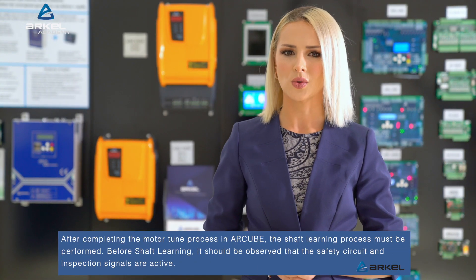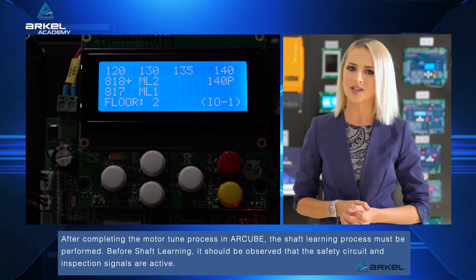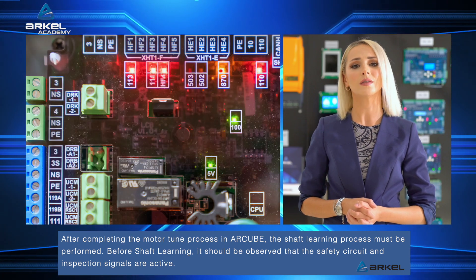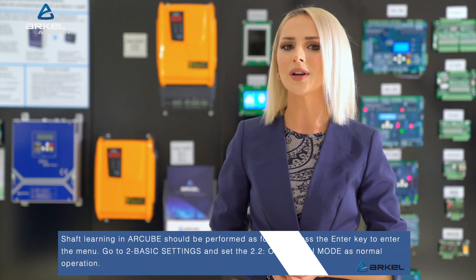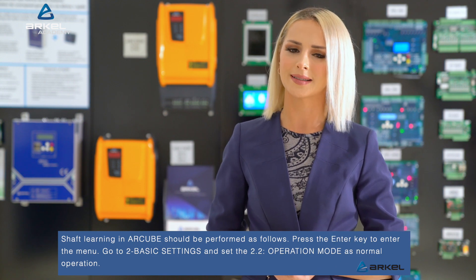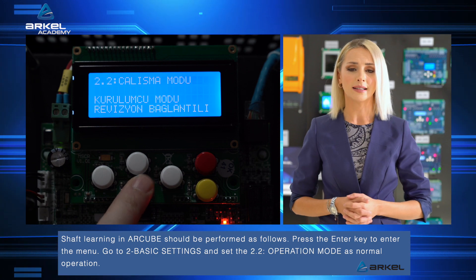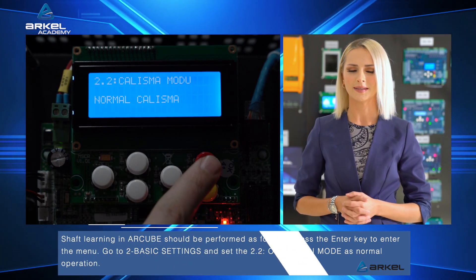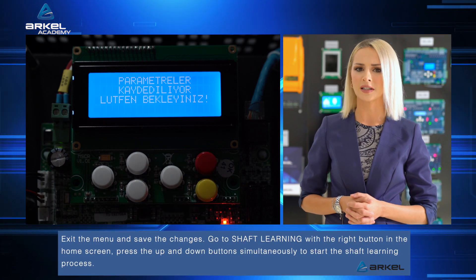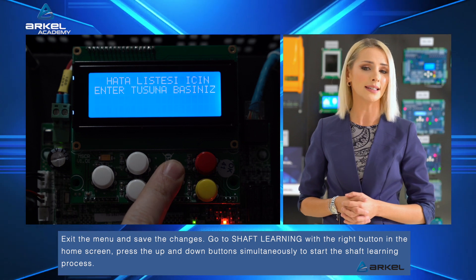After completing the motor tune process in R-Cube, the shaft learning process must be performed. Before shaft learning, it should be observed that the safety circuit and inspection signals are active. Shaft learning in R-Cube should be performed as follows: press the enter key to enter the menu, go to 2 basic settings, and set the 2.2 operation mode as normal operation. Exit the menu and save the changes, then go to shaft learning with the right button in the home screen.